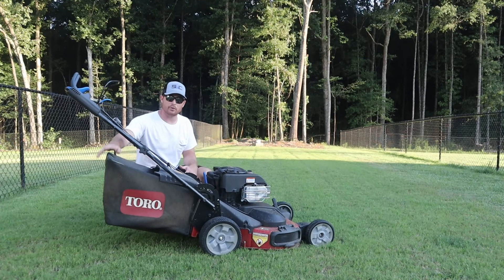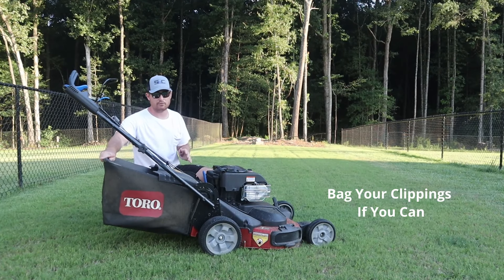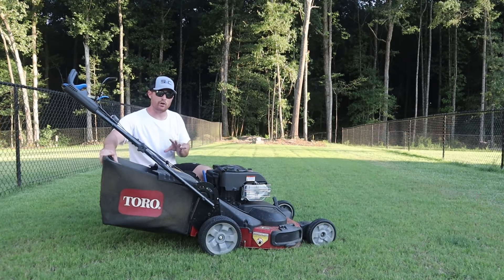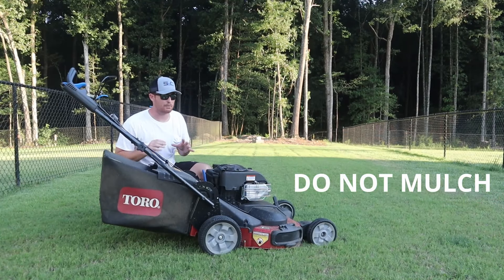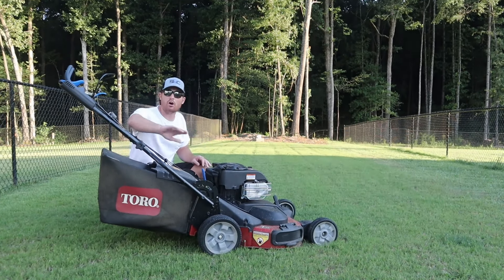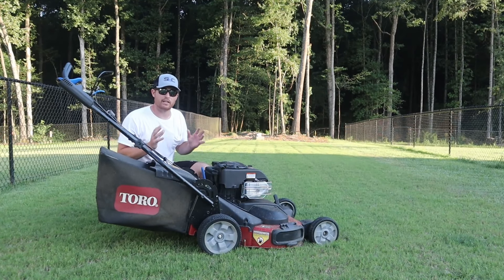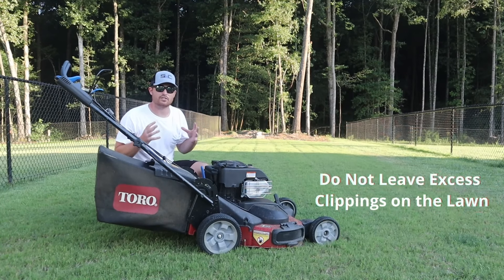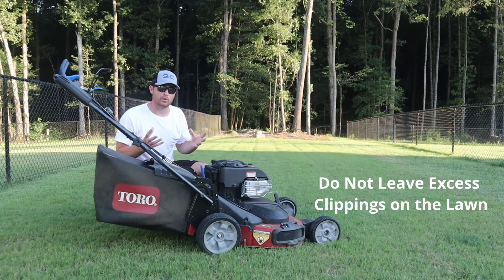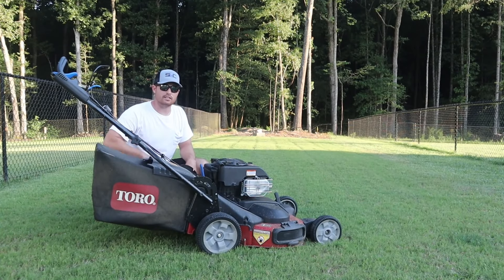Now we have our lawnmower out. The best thing we're going to do here is bag the clippings. If you have a lawnmower with a bagging option, make sure you use it. If you don't have a bagger, do not mulch — that's the main thing. Use your side discharge and try to blow it all to one side of the yard and get rid of it. If not, come through with a rake and get it all up, because you don't want it sitting on the lawn — it's going to suffocate anything below it and kill your lawn underneath.